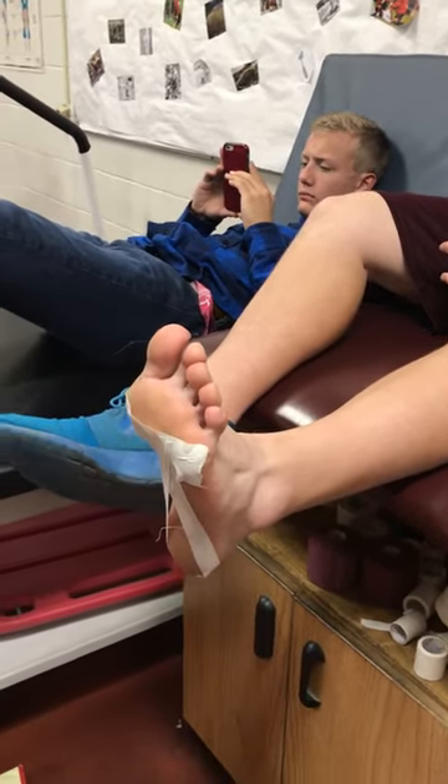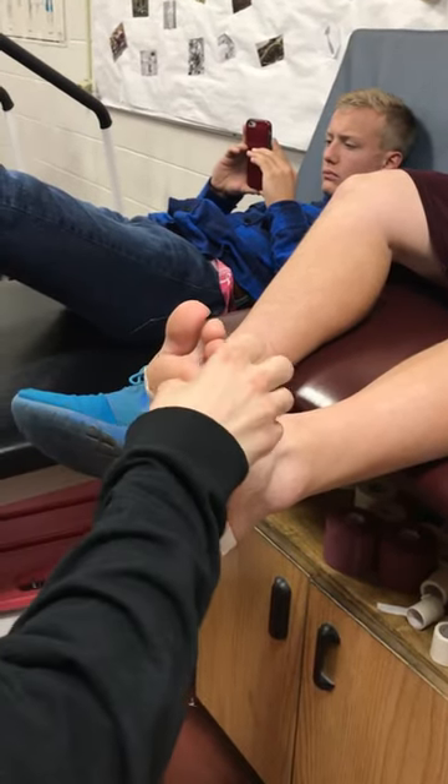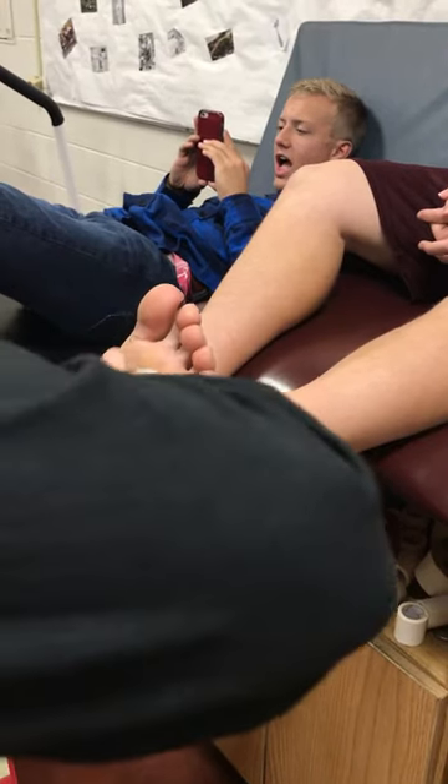Next, I'm going to go from the second metatarsal, back around to the fourth metatarsal.